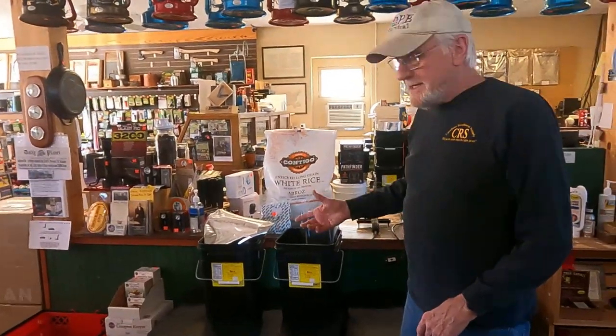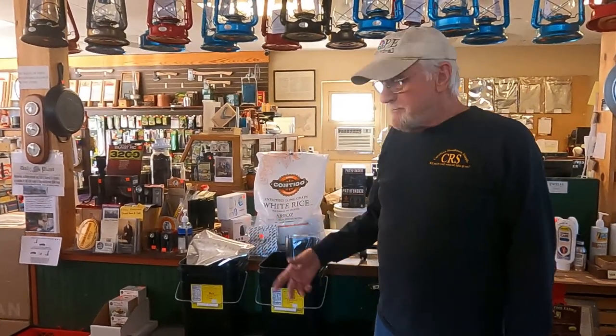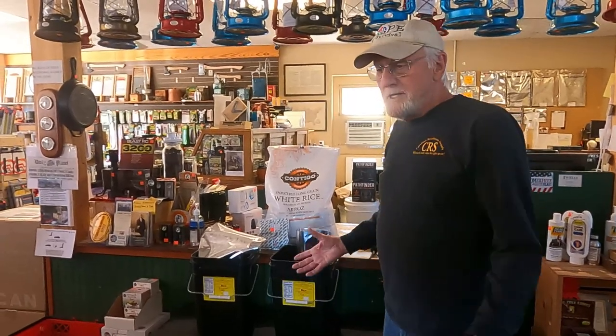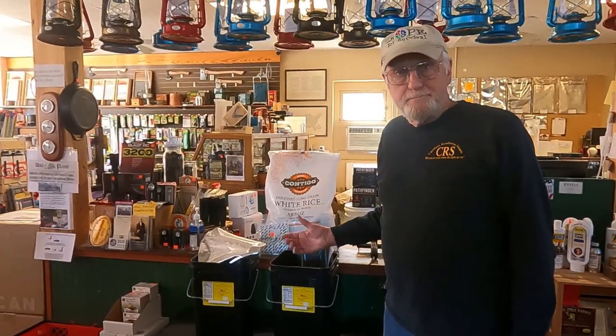What I'm doing today is packaging rice in a four-gallon bucket. A four-gallon bucket holds about 25 pounds. You can use this process for round buckets — three and a half gallon, five gallon, seven gallon, whatever the case. The procedure is still going to be the same.